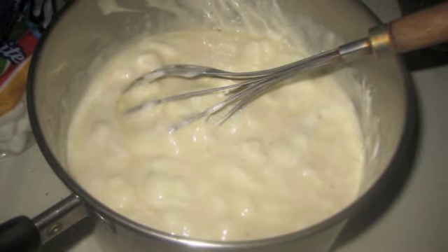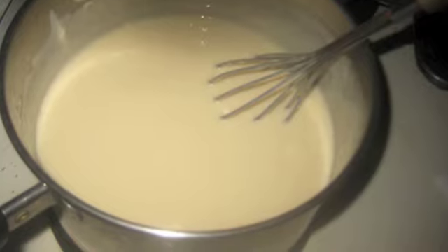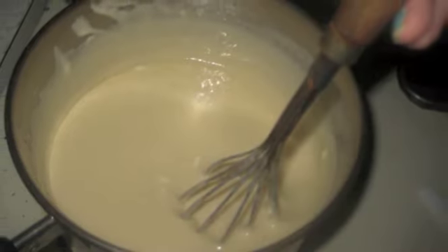Now on the top of the fudge you want to press the nuts into the fudge and refrigerate until firm. I'll be sure to put the recipe below. Enjoy!